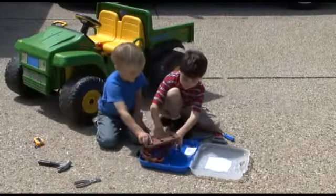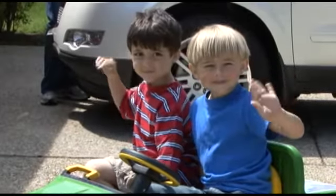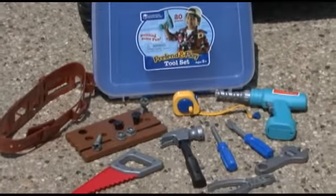Comes with a handy carrying case and the feeling of a job well done. With the Pretend and Play Tool Set from Learning Resources.